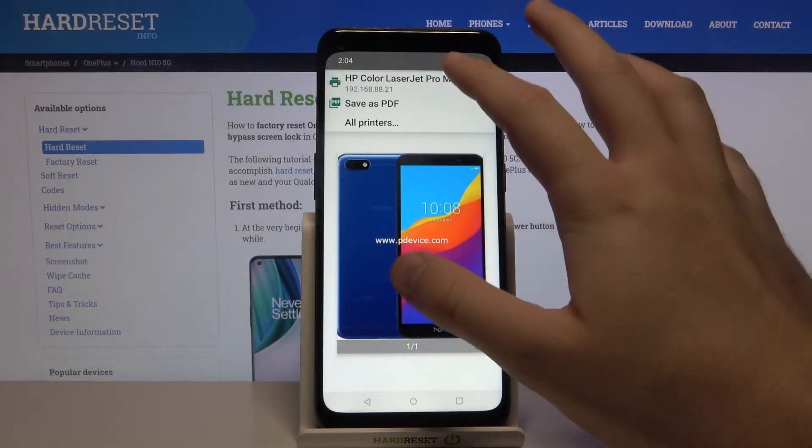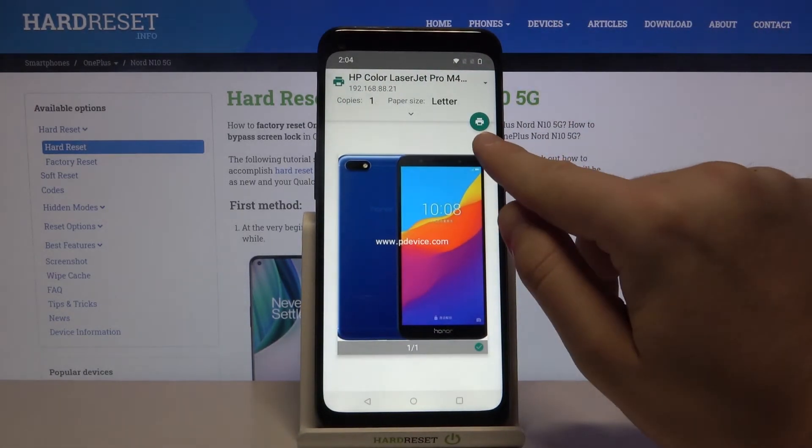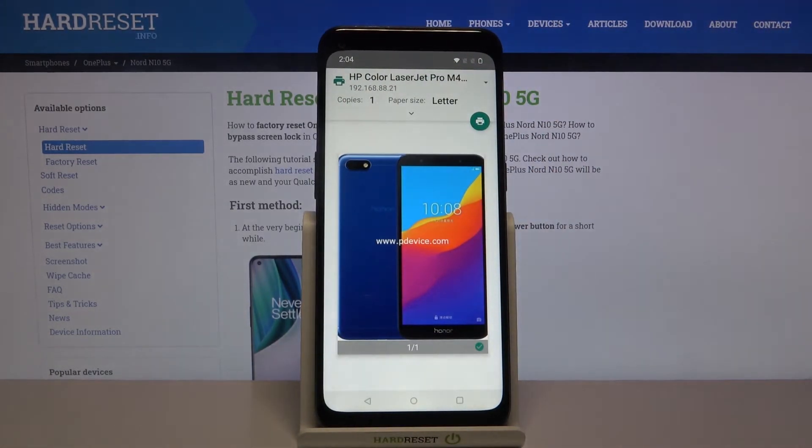Now click to select your printer, then tap the print icon to print. And that's how it looks.